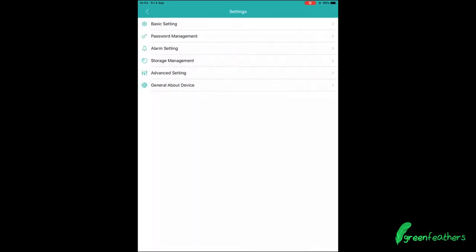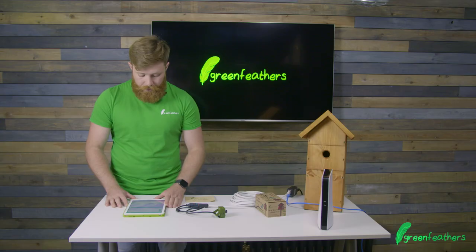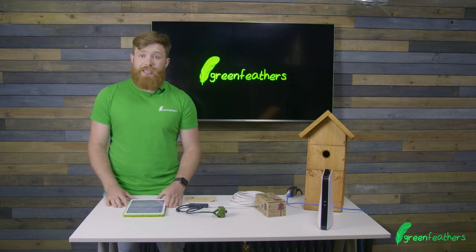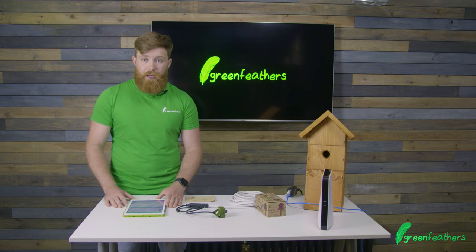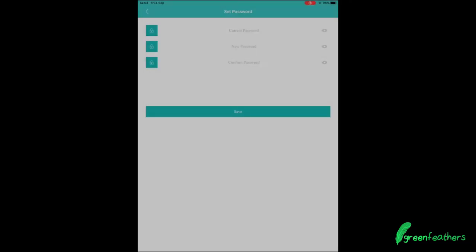Once you've changed the name of the camera, we recommend that you set a password. Go into password management, leave the current password blank, and input your new password. We recommend writing this down as it's needed if you ever need to reset or change any settings within your camera. It also helps for sharing with family, friends, and loved ones. Once you've done it, hit save.